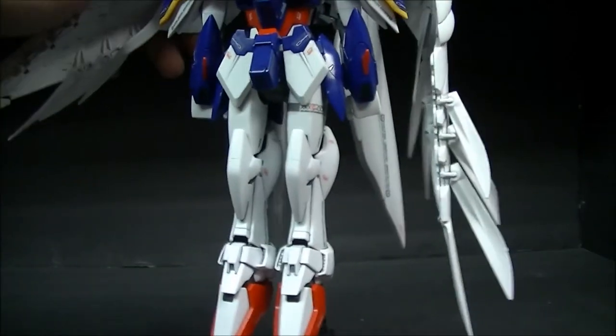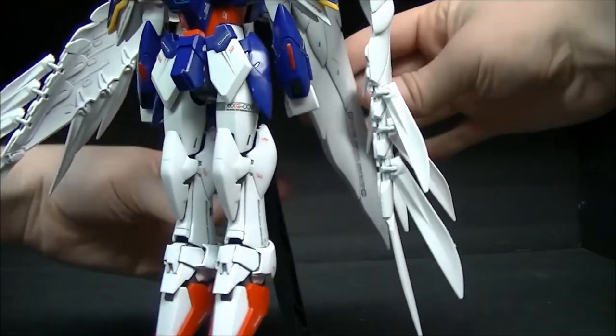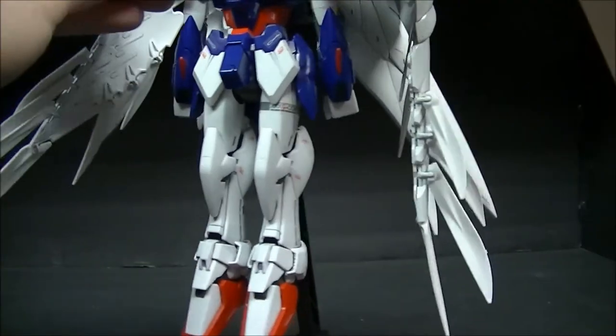Alright, so go ahead and just splay the wings out to give it a nice look.